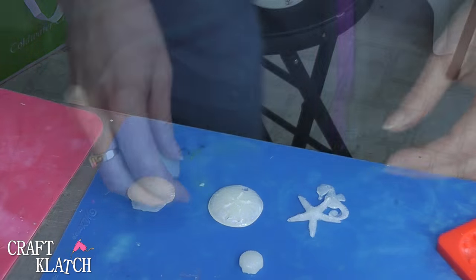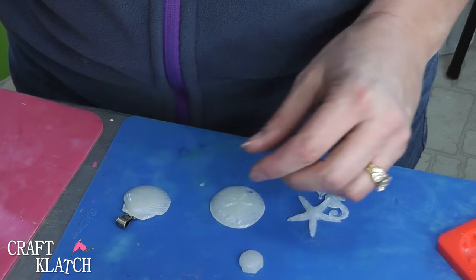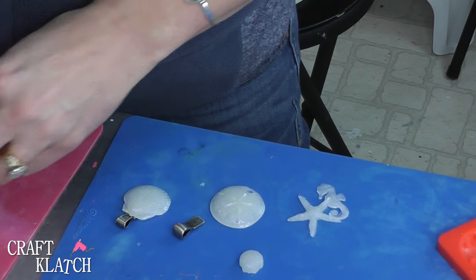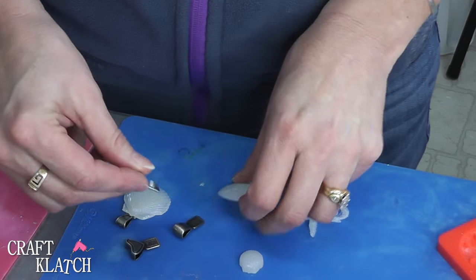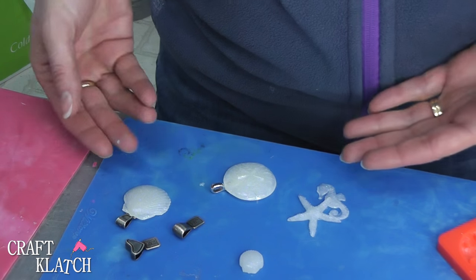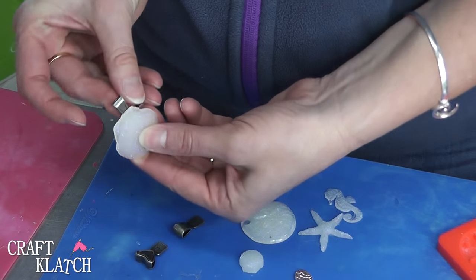If you want to make a pendant, you just need a jewelry bale. You can find them very inexpensively at the craft stores, online, all over the place. They come in different shapes and different sizes. Sometimes you can find them on clearance — I found these on clearance, actually. They're pretty great. So you just glue those on, and then you have these cute little pieces of jewelry. You add a cord and then you have jewelry just like that.